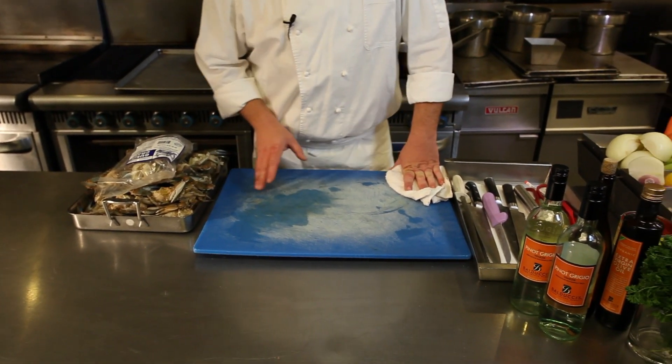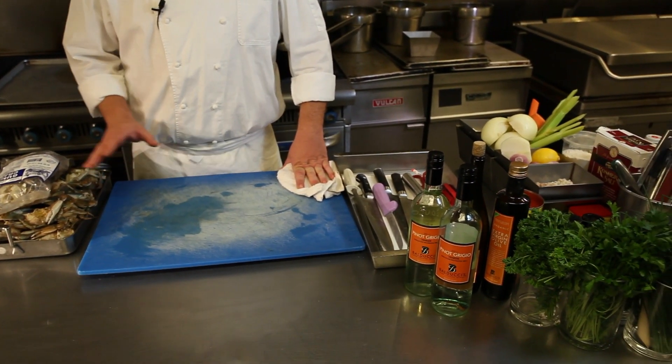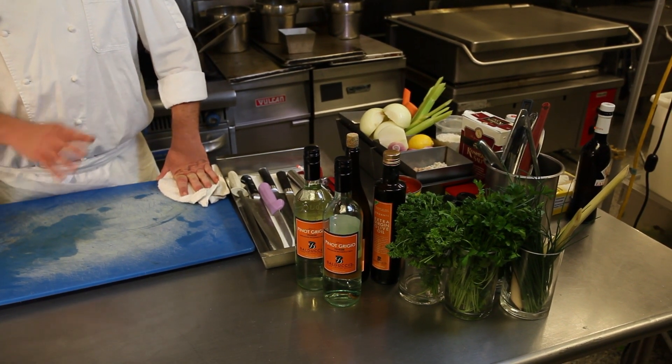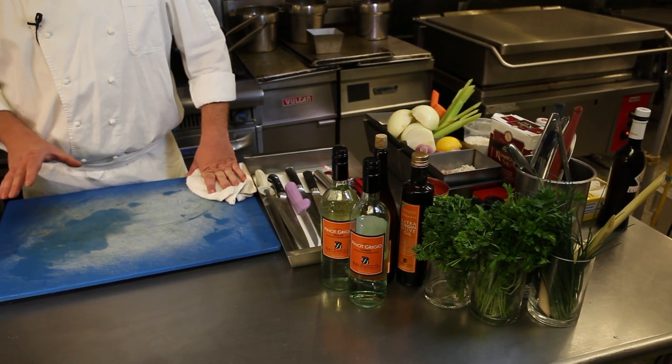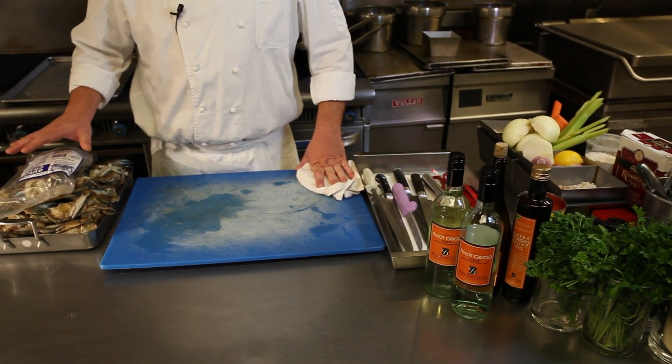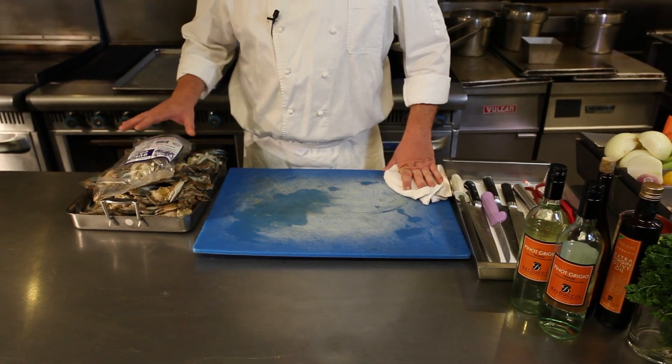The first thing we're going to do today when making our classic Maryland cream of crab soup is we're going to make a crab stock. There's so many times that you eat out in this area in the Chesapeake Bay region and you eat cream of crab soup that doesn't taste like crab. So the most important thing about making a soup is having a real good stock.